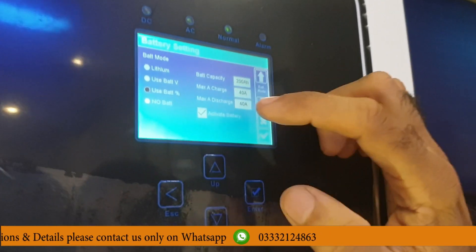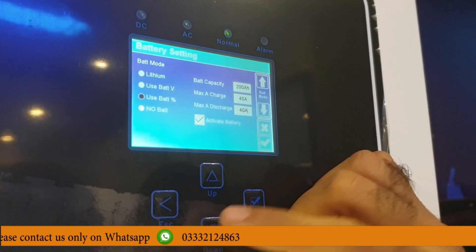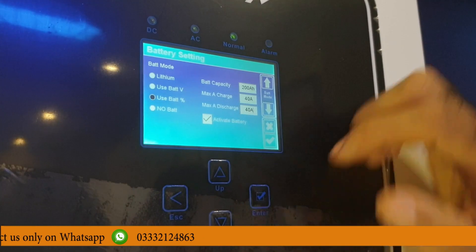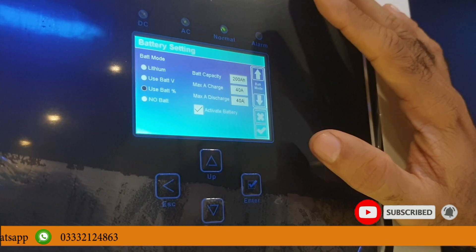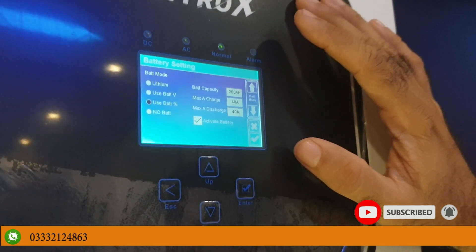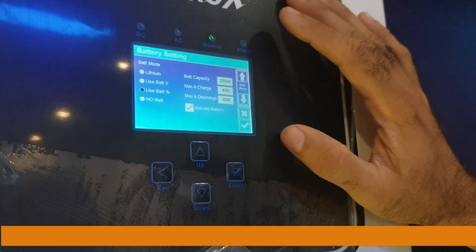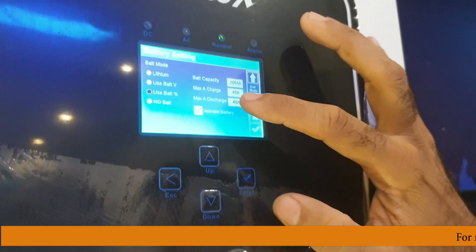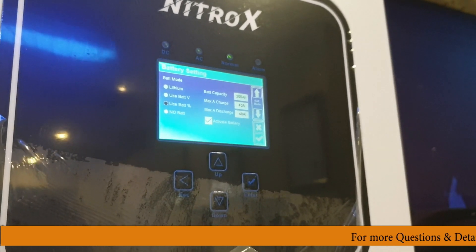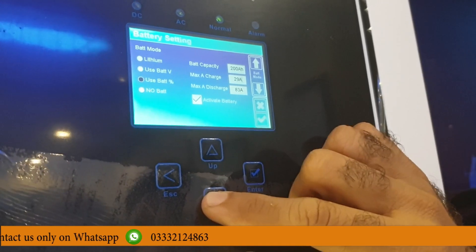There is no grid, no solar, and no load. I will tell you the settings. When we have to select the battery, I will go into battery settings. I will scroll down using the Up and Down key. As you scroll down you can see the battery type changes. I will drag it down to 2-4L — this is the fastest selection for all battery types, and it is set to 2-4L.